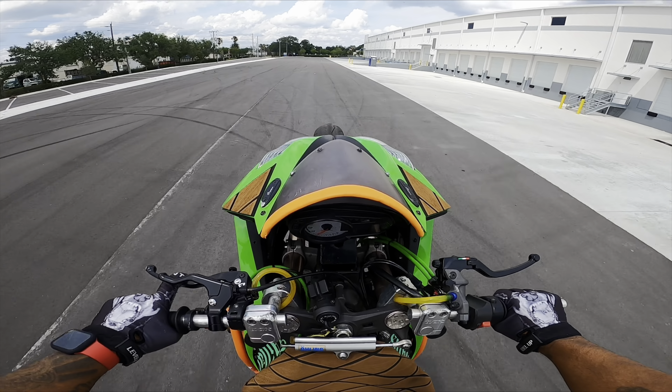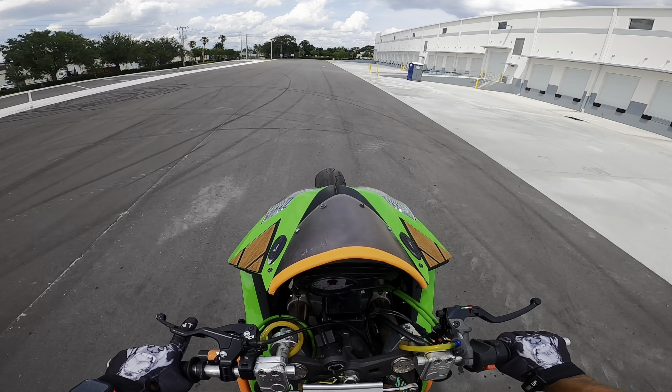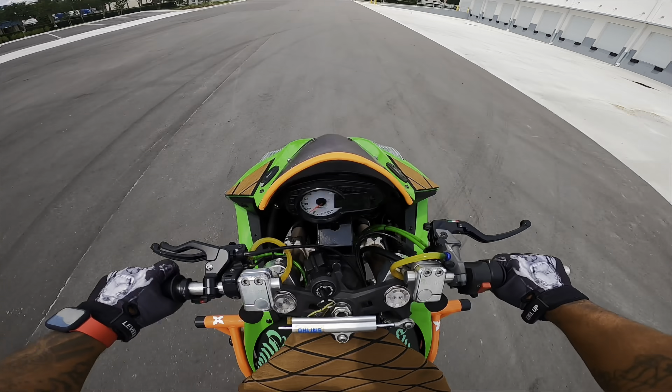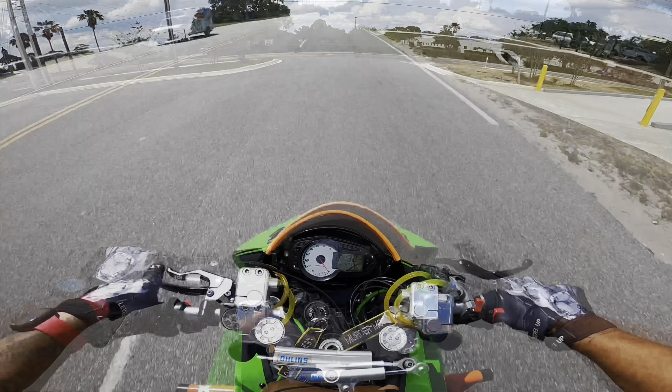All right, as you see: brake, brake, brake, brake, more throttle, brake, brake, brake, brake, gas it up, and then you come down pretty soon.